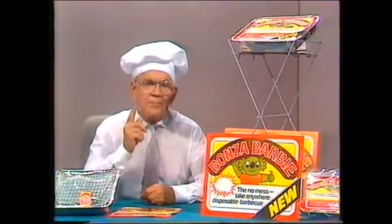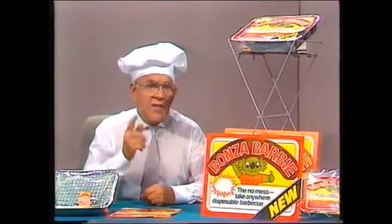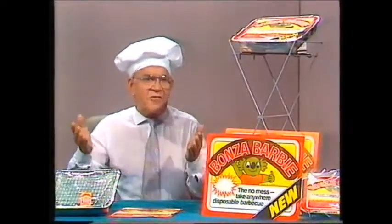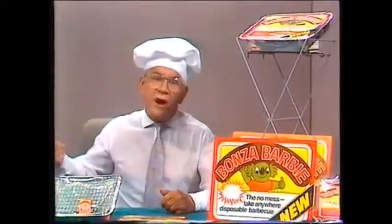Disposable bonza barbies are the best idea under $6. They come with their own matches and coal, burn up to two hours — that's fantastic. And when you've finished your feast, you just douse the flames with the dregs from the wine cask and throw it straight in the bin. It's that easy.